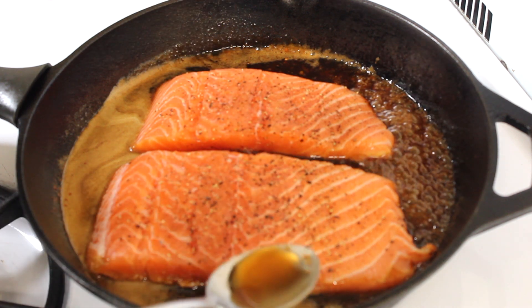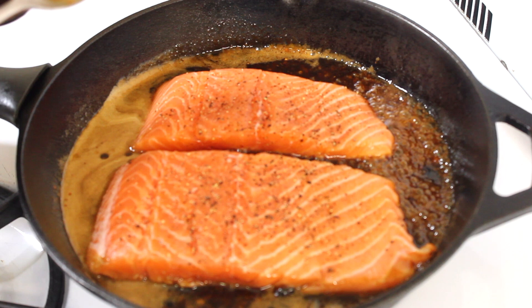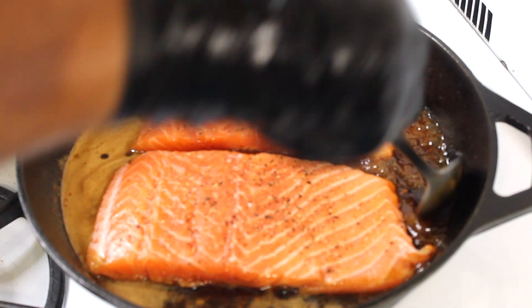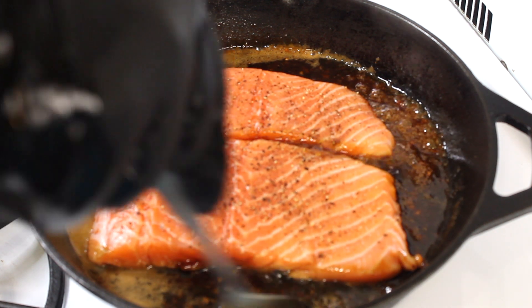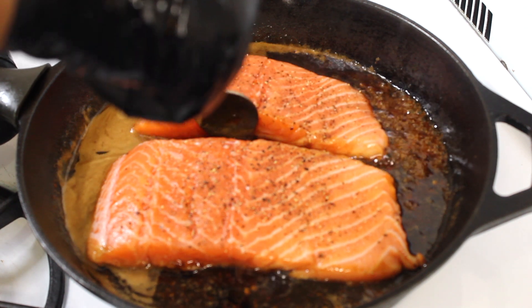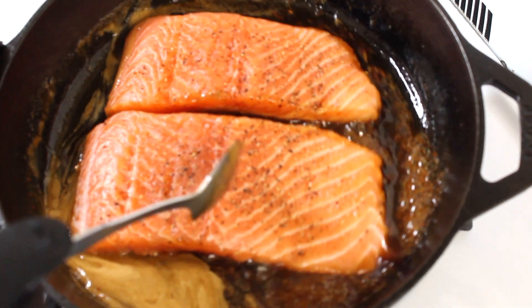I almost forgot to add the sesame oil. The sesame oil definitely helps round out the flavors in this dish — we have the salty from the soy sauce, the sweet from the pineapple juice and brown sugar, and the sesame oil brings a nice earthy, nutty flavor to the dish. Definitely don't skip that if you have sesame oil.